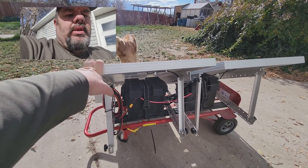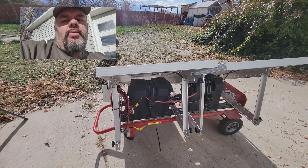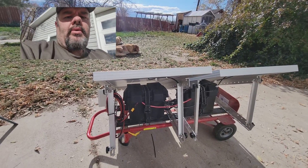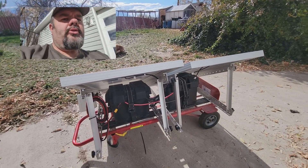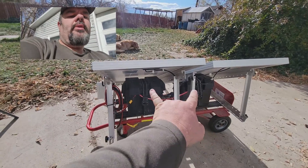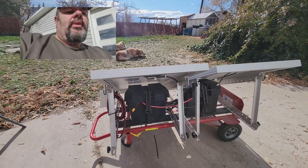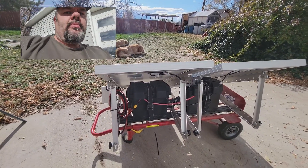It's been set out in blistering heat over 100°F and had no issues. I've also used it on the mountain where it got down into the 20s, and it still kept the RV charged. In the summertime I have the batteries on the trailer — that's what this extra cable is for — so I can park the RV in the shade and wheel this unit 15 feet out into the sun to collect energy.